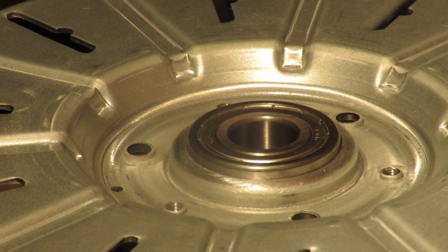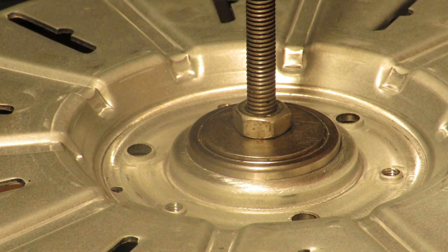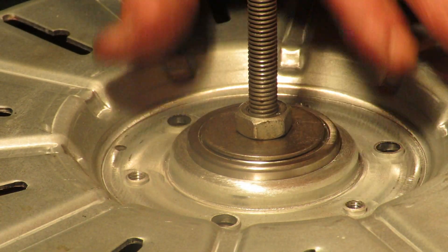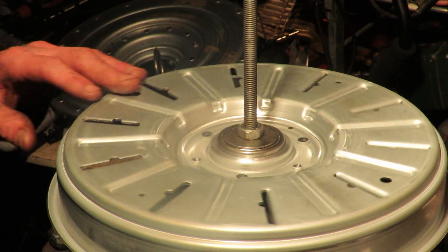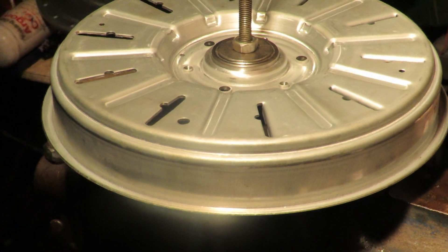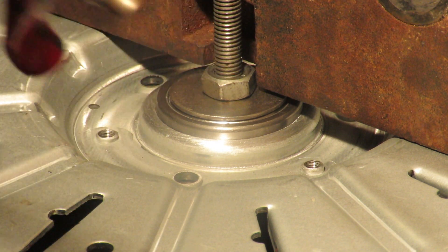Now we need some threaded bar and some washers. It's important that this can still move, so we need to take care of that. I'm just going to use a weight. We can actually check with a spirit level - it looks good and it's flat. So let me just get set up. I've got my compressor ready here, so I'm just going to hit a tack and then call it straight down.